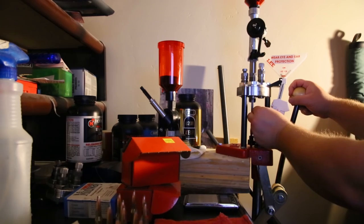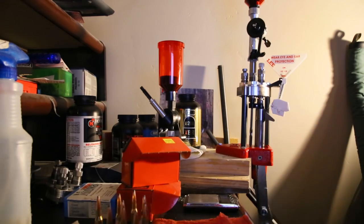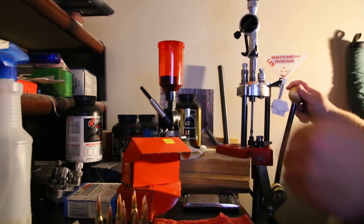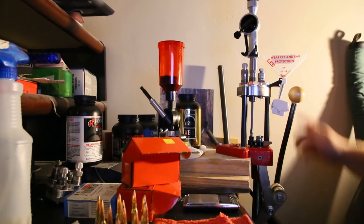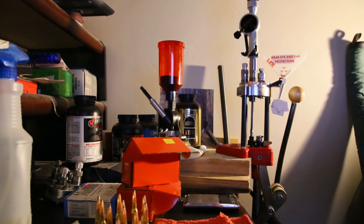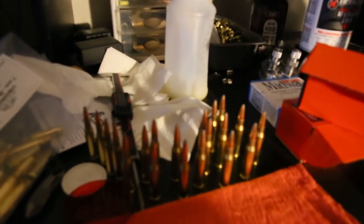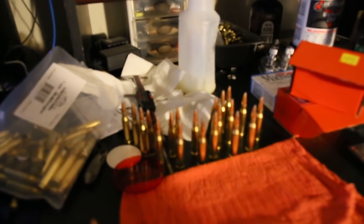I've already double-checked my bullets and my weight and everything, so that's why I'm just cruising through these. There's 12 that I did while you guys were watching — pretty fast, works pretty well. I'm pretty happy with the press and I really love shooting this little 7mm-08.